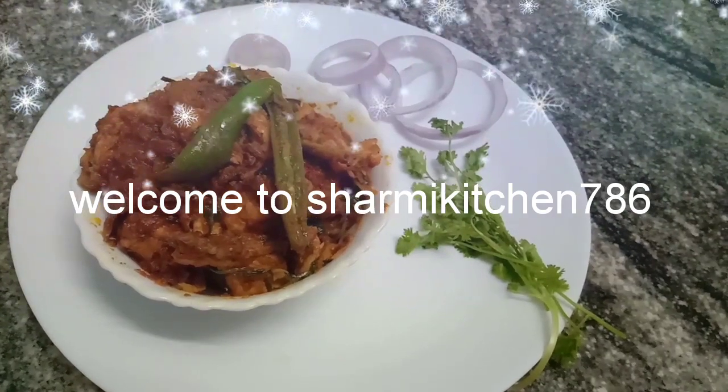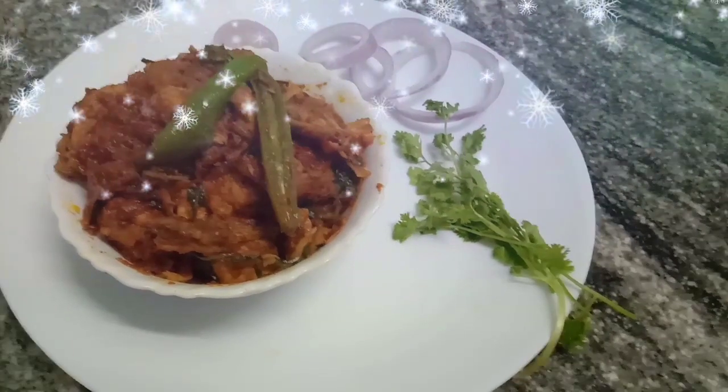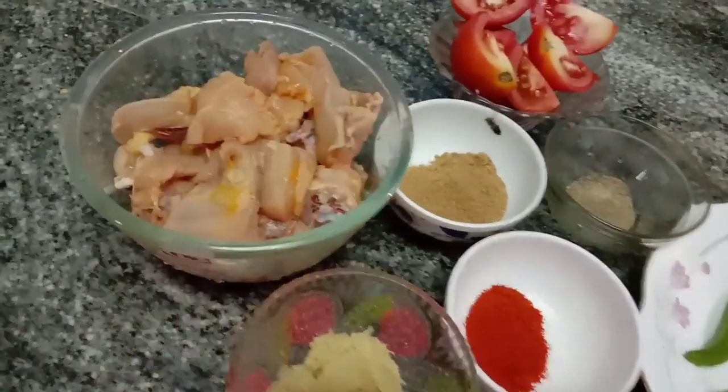Hi friends, how are you doing? This is a simple chicken curry that I will share with you. I am going to tell you what I am doing. This is a simple chicken curry.